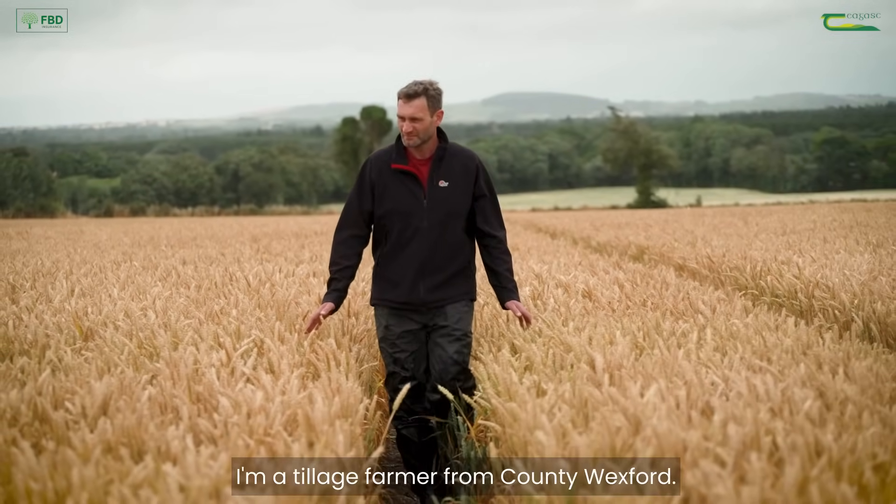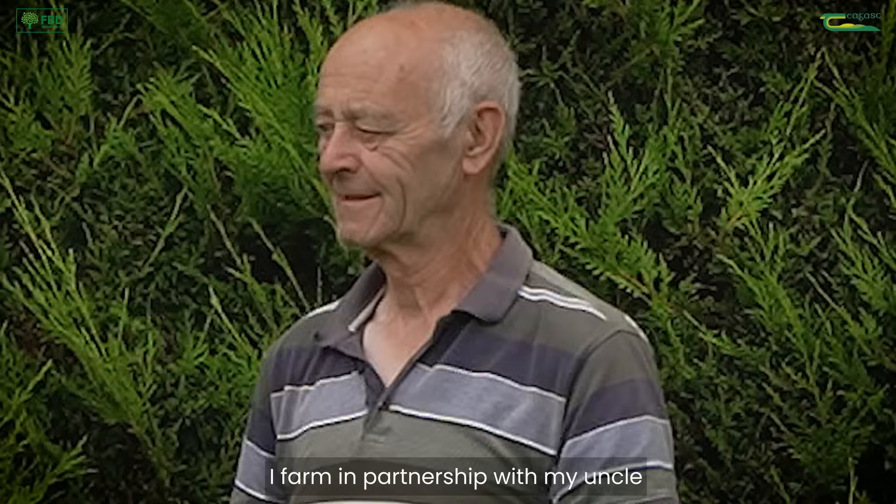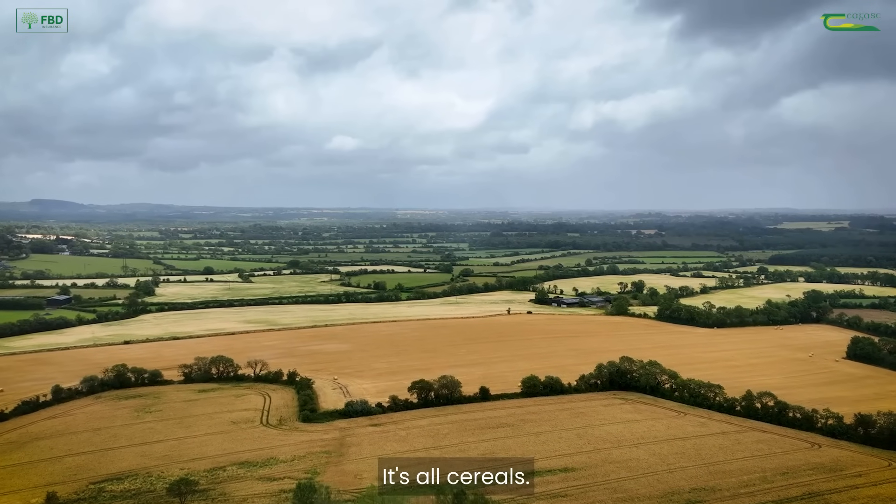My name is Don Summers. I'm a tillage farmer from County Wexford. I farm in partnership with my uncle and we farm approximately 180 hectares. It's all cereals.